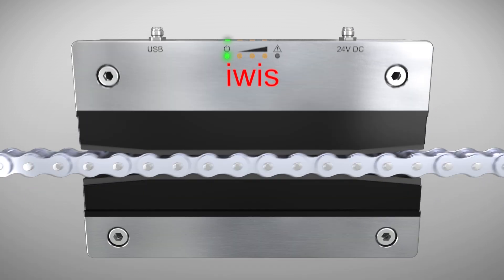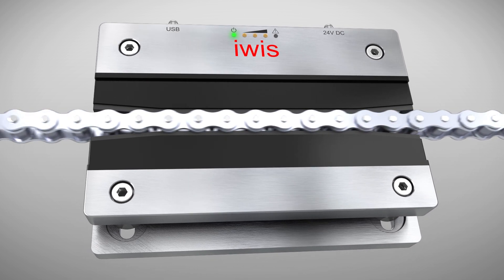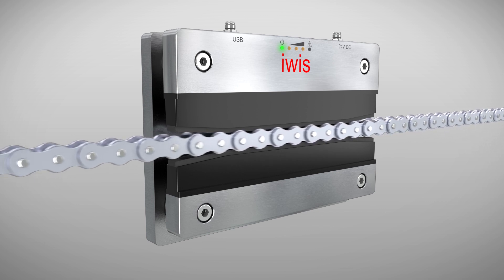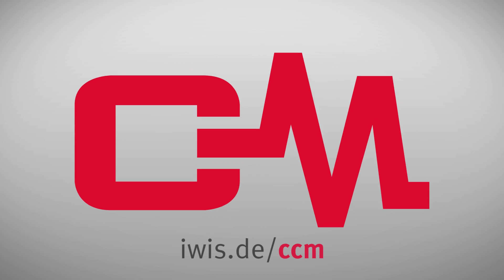The plug and play principle means that no calibration is required. CCM is intelligent chain monitoring from EVIS, your technology leader for all drive systems.